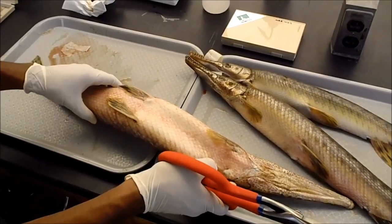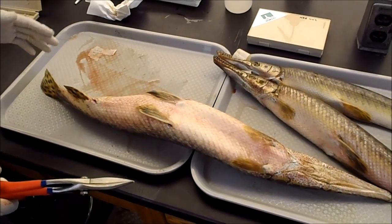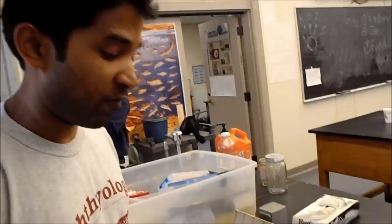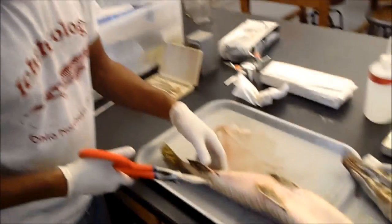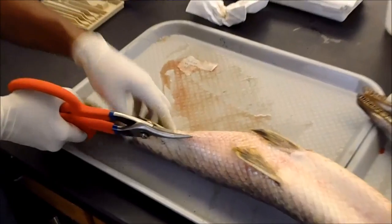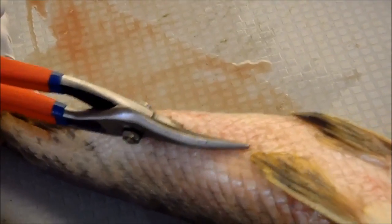First we're going to identify the sex of the fish. We can't identify the sex externally, so we have to cut them open. We're expecting a spotted gar this size to be female, so we have to use tin snips to cut through and slice up here to get into the body cavity.